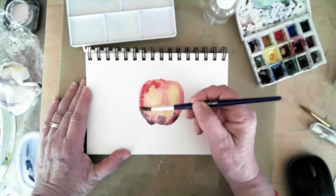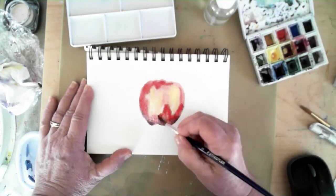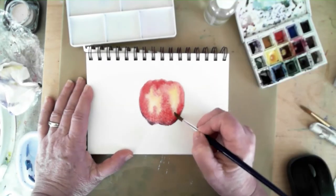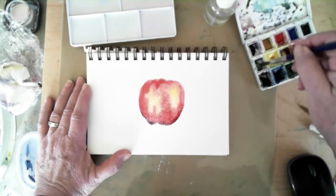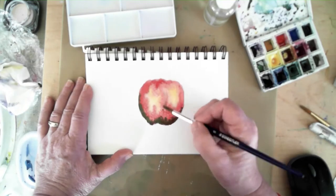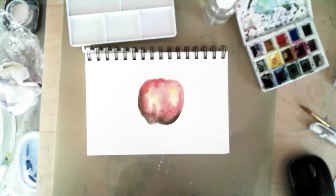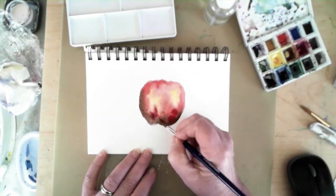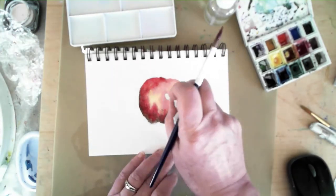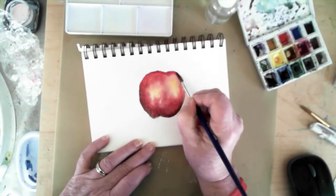I'm dropping in a little bit of yellow for highlighting and a darker purple — I think it's a moonglow — for the shadows at the bottom of the apple. I'm using a couple of different shades of red. As you can see, because there's water on the page the paint wants to move freely, and it helps to let the colors mingle. It's more fun and an interesting way to develop a watercolor painting rather than mixing all of your colors on the palette.